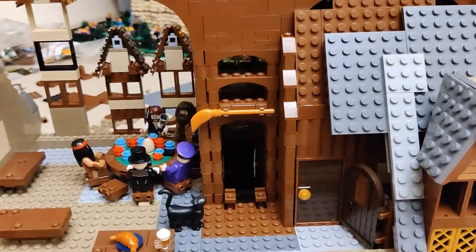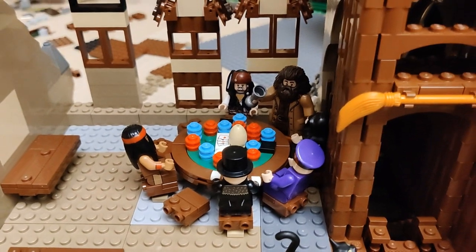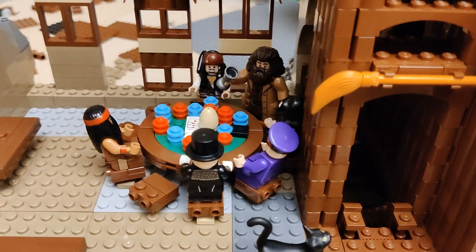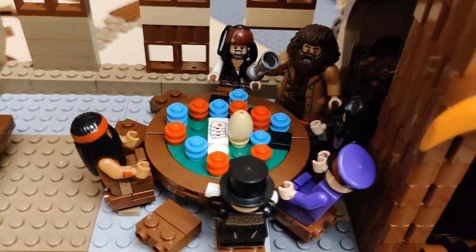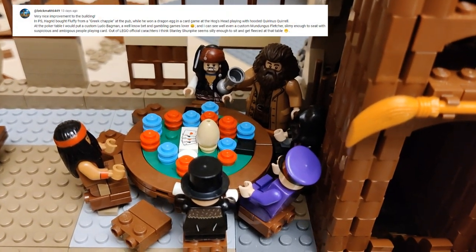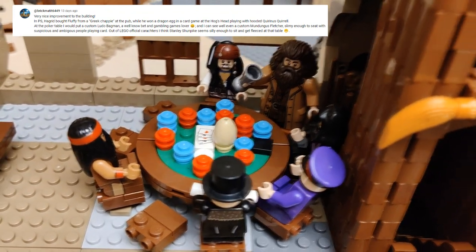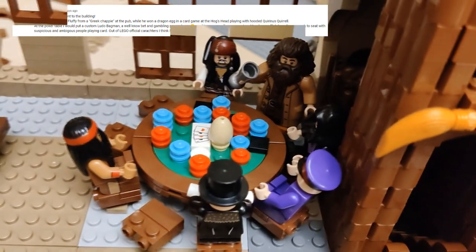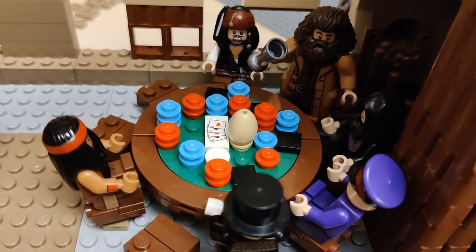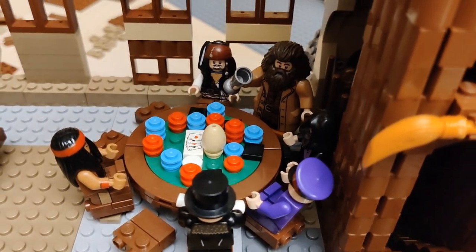Moving on — I've added Stanley here to the poker table, which was suggested by one of my most frequent subscribers, Brick Matted, thank you. He also pointed out that during the card game, Hagrid did not win Fluffy — he won off a Greek fellow — so he actually won the egg for Norbert. I've replaced the Fluffy piece with an egg, and I've also added this printed four-aces tile which represents the flop, for anyone with knowledge of Texas Hold'em.